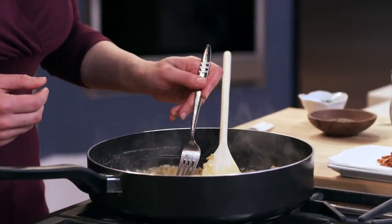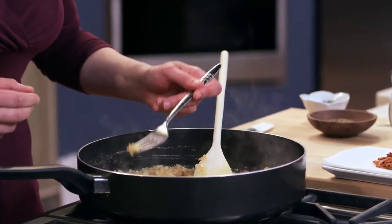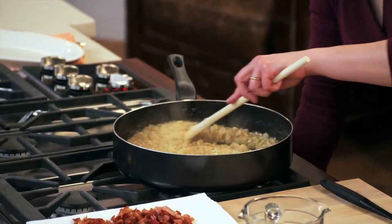Virtually all of the chicken stock has now been absorbed. Al dente — it still has a little give to it, so I know it's ready to finish off right now.